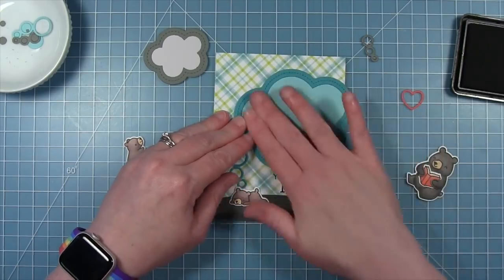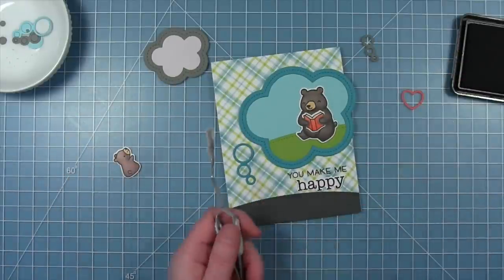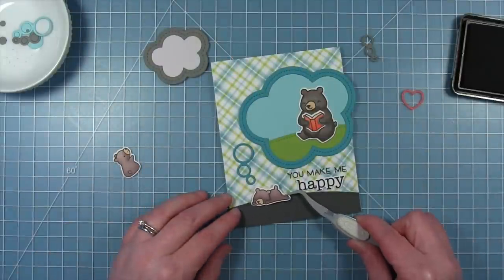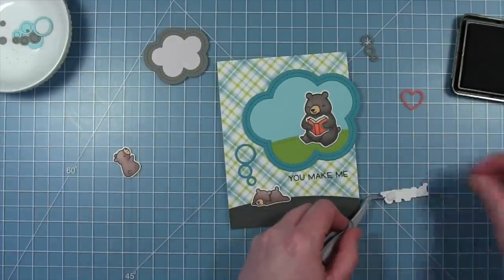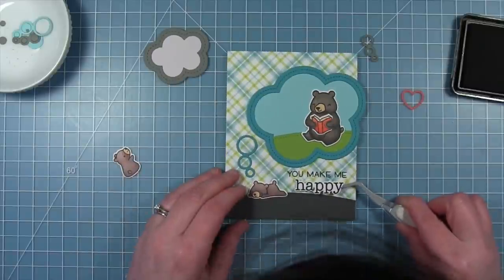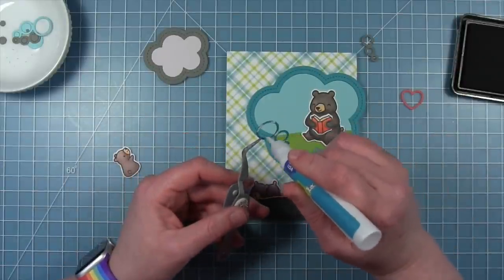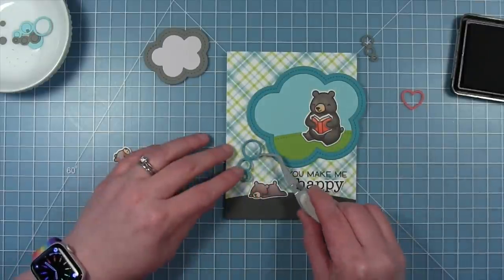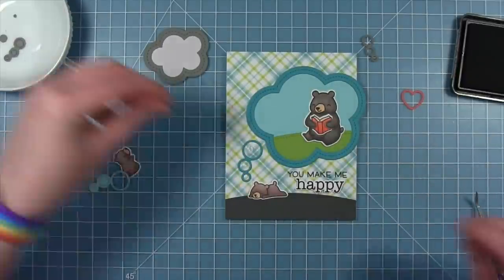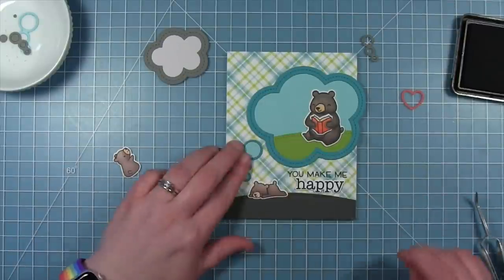Making sure it's good and stuck down, I can start adding the other pieces. This bear is going to sit in that thought bubble — the little baby bear at the bottom that's dreaming — and I'm going to pop him up with some foam. Once I have him placed, I can add my sentiment on some really thin foam squares so it's popped up just slightly. Then I can add the little bubbles that go from the baby bear up to the big bubble, cut from peacock cardstock. I actually cut them again out of mermaid cardstock and filled the holes so they're not open and they match the big thought bubble above — mermaid in the middle and peacock on the outside.